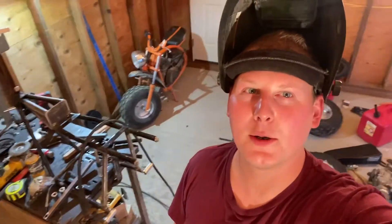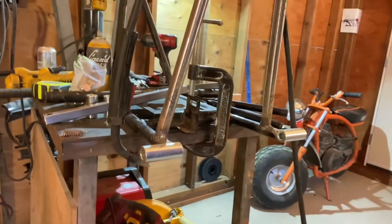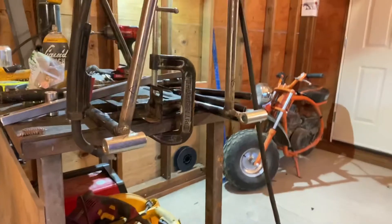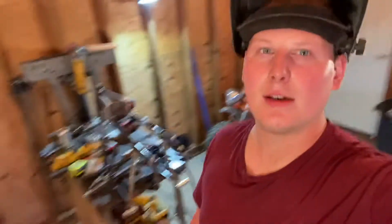Hey guys, it's J Fab coming back at you - this is part two of the mini bike build. I already got some rear swing arm brackets, or spindles, started and tacked on. We're going to continue from there. Once I get these finish-welded and start building my custom swing arms I'll pick up the camera. We got the pivot points welded onto the frame with little corner gussets - they're eyeball straight, not perfect, but this thing's only going to cycle a couple inches of travel.